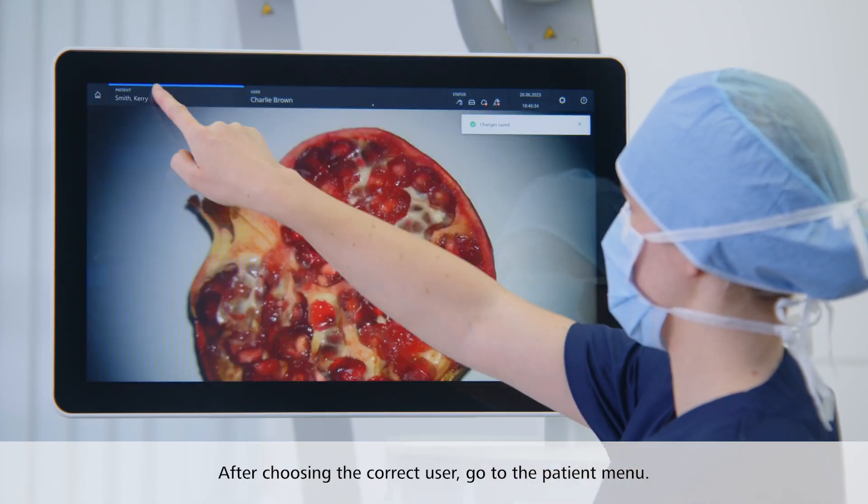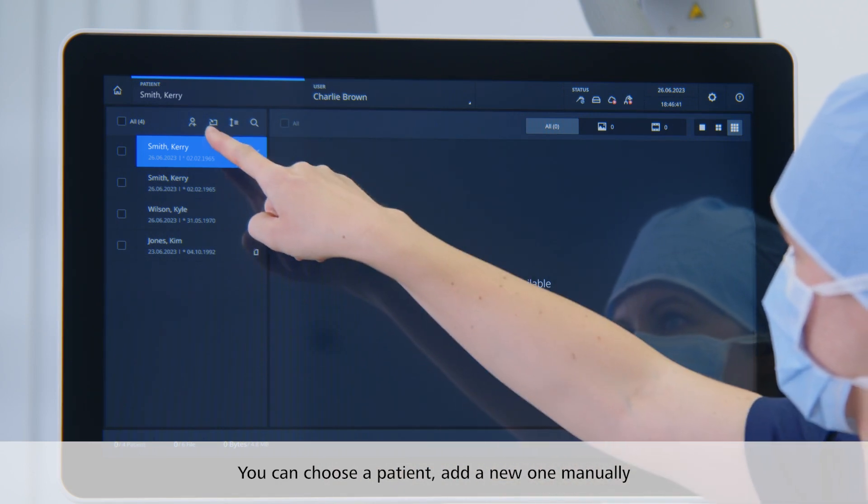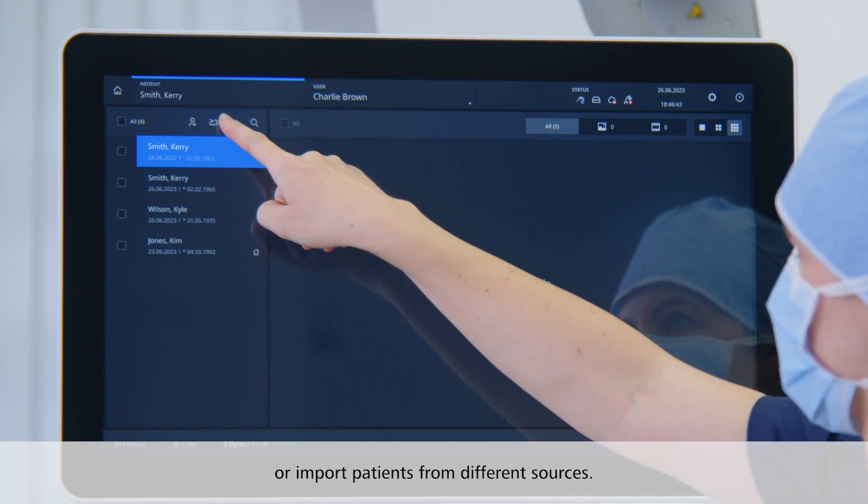After choosing the correct user, go to the patient menu. Here you can choose a patient, add a new one manually, or import patients from different sources.